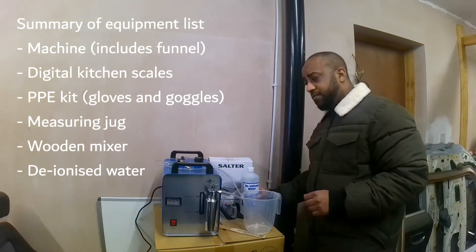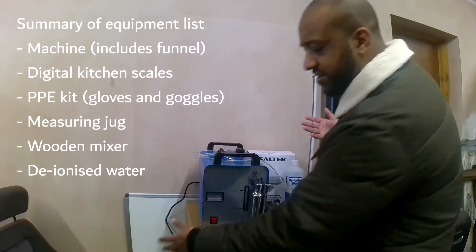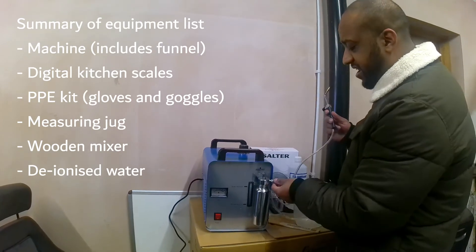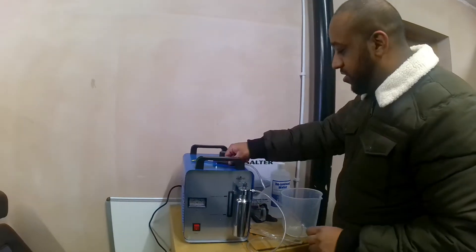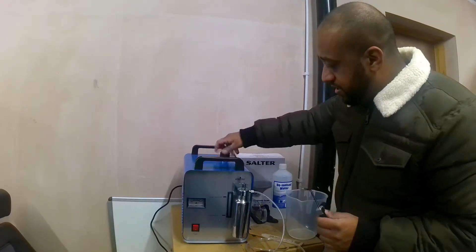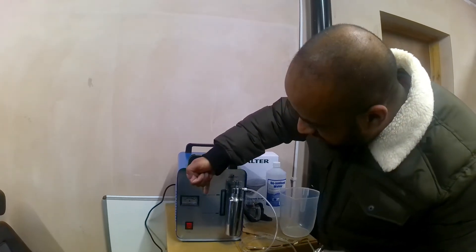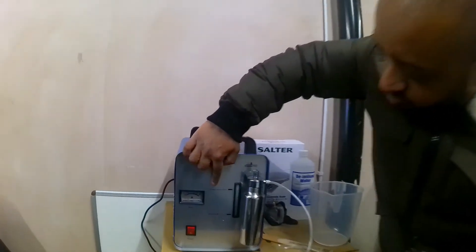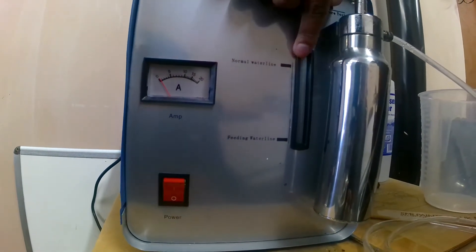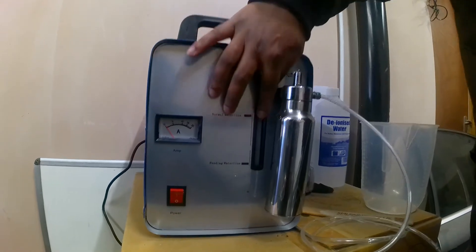In terms of setting the machine up, it's pretty straightforward, to be honest. I've wired it all up — it just comes with one plug. This comes connected as well. Once it's mixed, you want to open this up. The capacity for this machine — if you have a quick look: normal water line and feeding water line. You want to make sure it's at full capacity. The capacity for this machine is one litre.